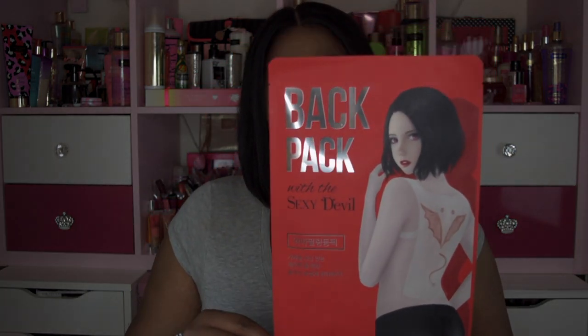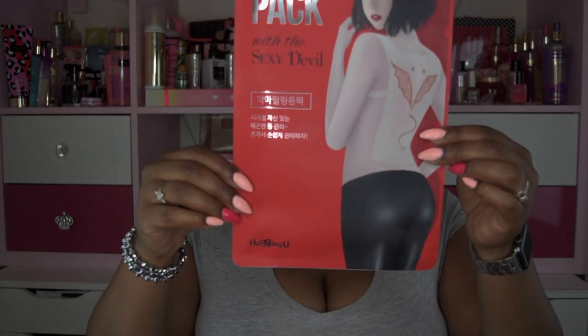Welcome back to my channel. Today I have another product review — this was sent to me by samsbeauty.com. It's sort of a back mask. You know how you have face masks? This is like a back mask. The product is called Backpack, and it says 'with the sexy devil.' It is not tested on animals, and the brand is Hugging You.